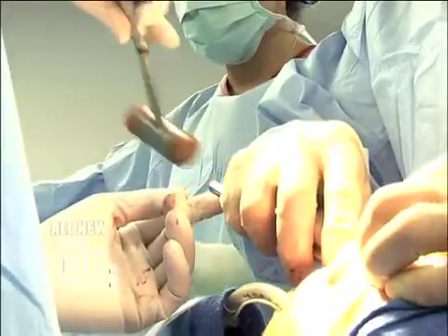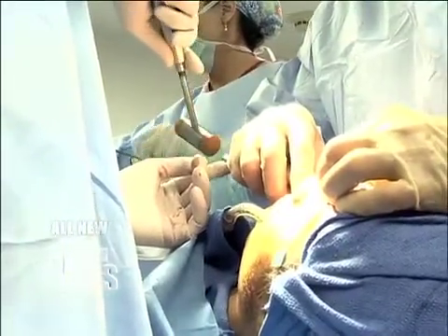And here, everyone sees this — we're breaking the bone. We had a few squeamish faces. Including mine.